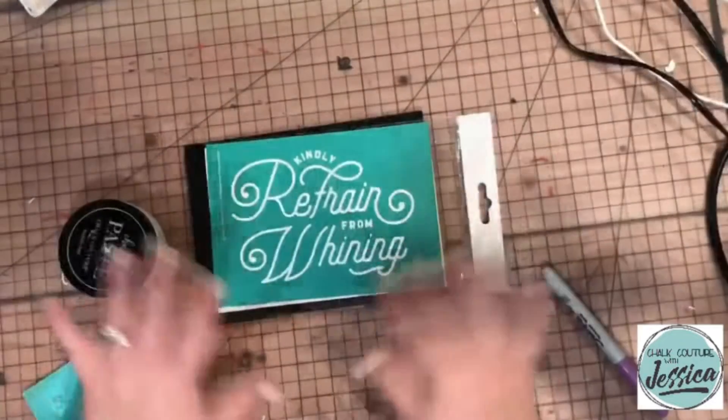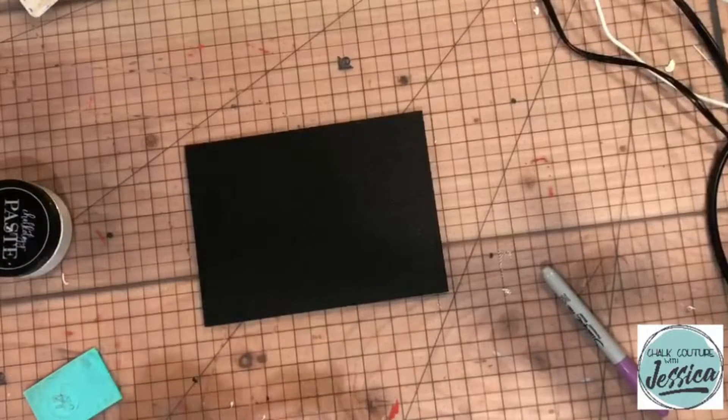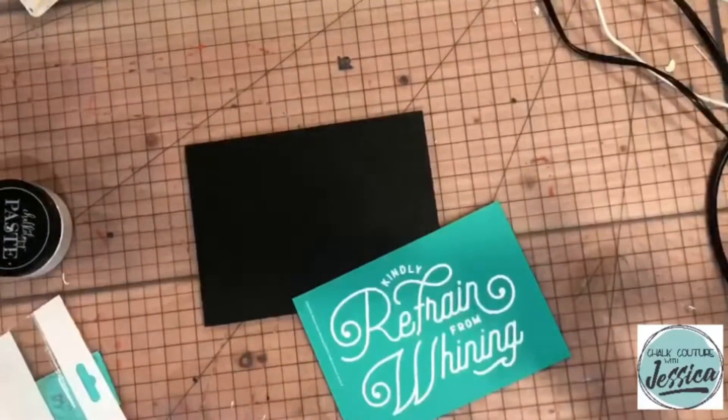Hey you guys! Store is closed today, so I'm pulling a video out that I did just the other day with one of our brand new transfers from the winter warm-up. This one is called Refrain from Whining.